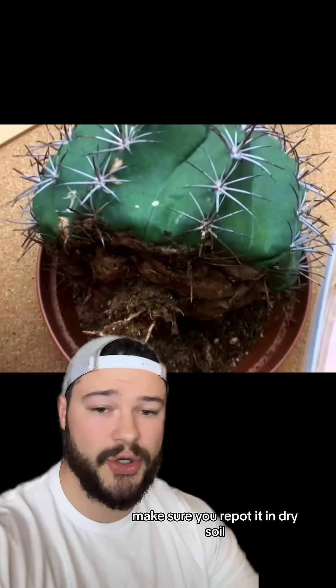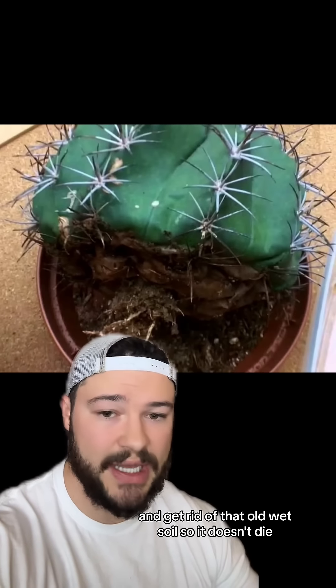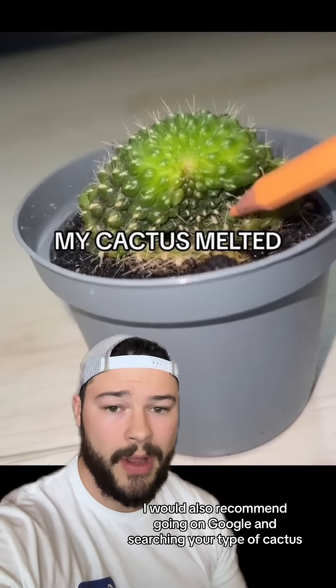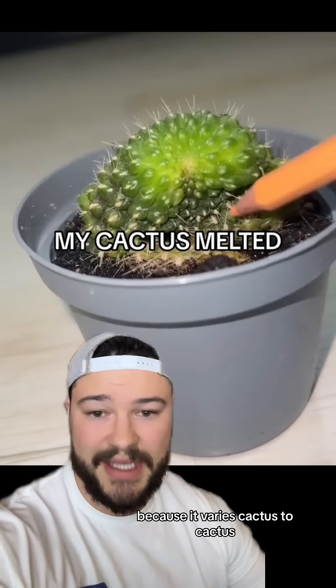So if this is the case, make sure you repot it in dry soil and get rid of that old wet soil so it doesn't die. I would also recommend going on Google and searching your type of cactus and how often you should be watering it, because it varies cactus to cactus.